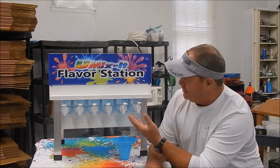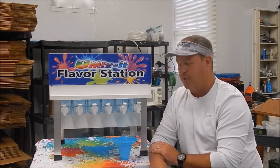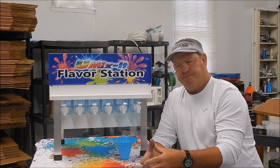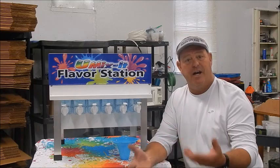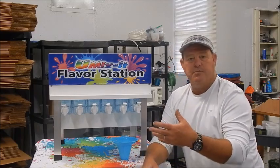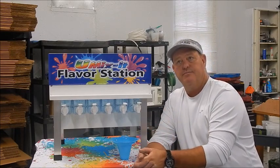What this is, is a snow comb flavor station. It's pretty simple. If you're doing lemonade, it's really easy to do snow combs because you already have the ice. Snow combs has always been a secondary thing to our homemade business. We've always been the lemonade vendor and then we started doing snow combs years and years ago.